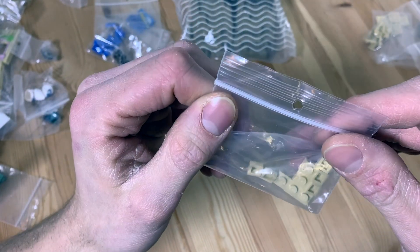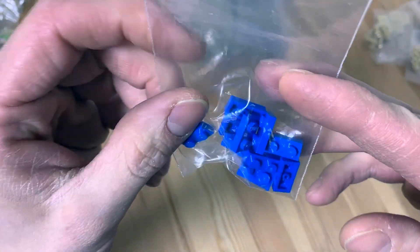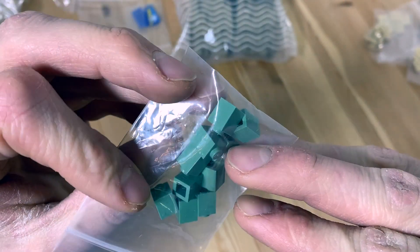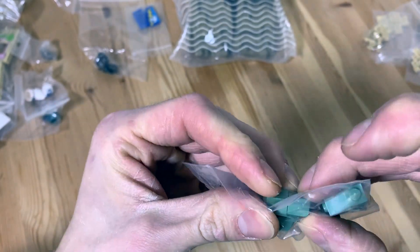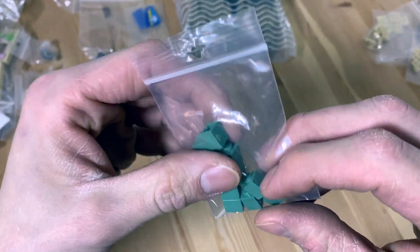Next we got about 10 of these one-by-one little plates — always come in handy. And some more little plates: one-by-two blue plates, not too special. Then we got some sand green one-by-one bricks which I really like because I love the color sand green. I don't have a lot of parts in this color. I do have a lot of the old Harry Potter style roofs, but I want to make something nice with them — maybe a roof or a modular or whatever.